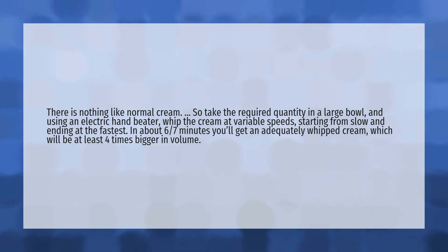In about 6/7ths of a minute you'll get an adequately whipped cream, which will be at least 4 times bigger in volume.